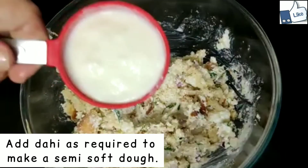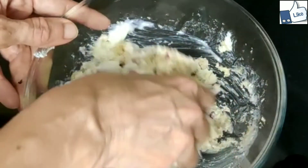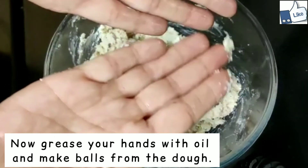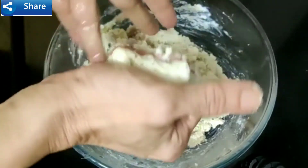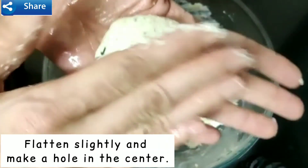Squeeze and mix well to make a dough. Add dahi as required to make a semi-soft dough. Grease your hands with oil, make balls from the dough, flatten them slightly, and make a hole in the center.